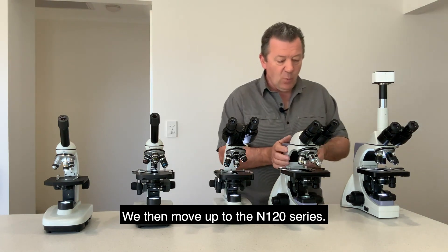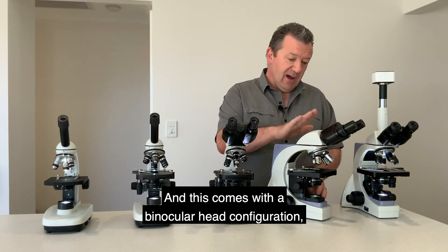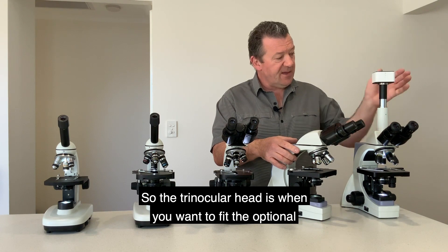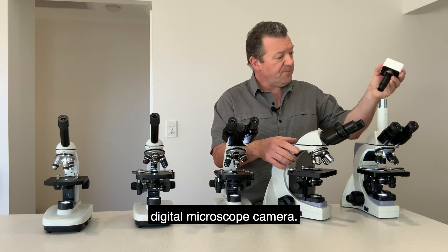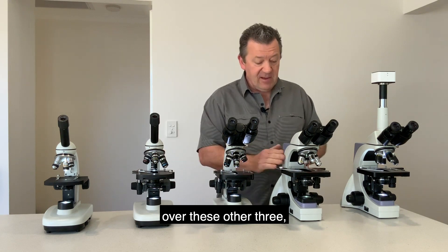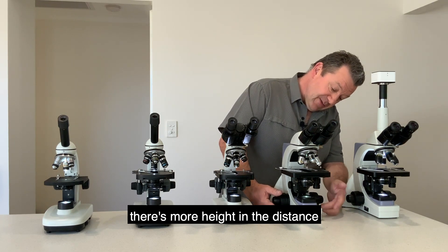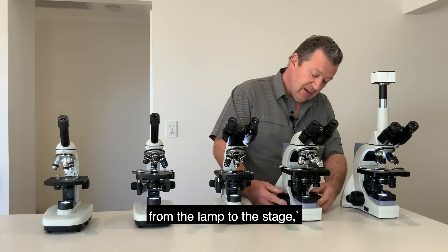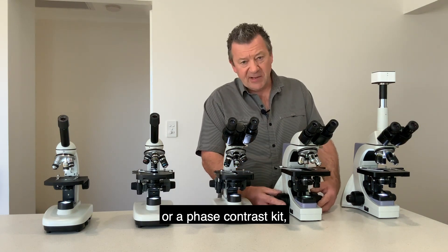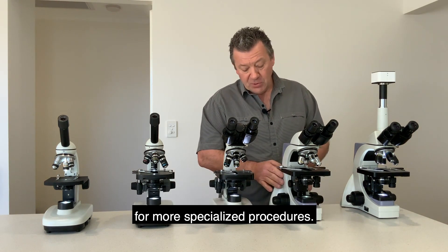We then move up to the N120 series — this is a physically larger microscope and comes in a binocular or trinocular head configuration. The trinocular head is for fitting the optional digital microscope camera. Other advantages include a larger mechanical stage, more distance from the lamp to the stage, and the ability to add accessories such as a dark field or phase contrast kit, offering more options for specialized procedures.